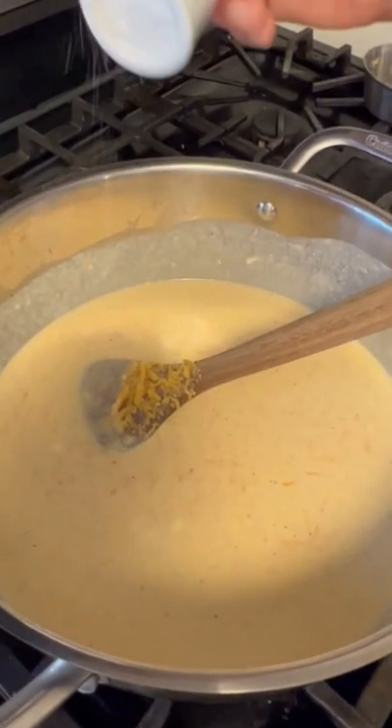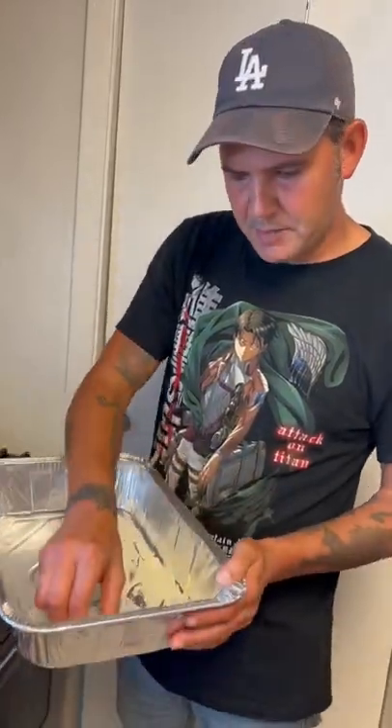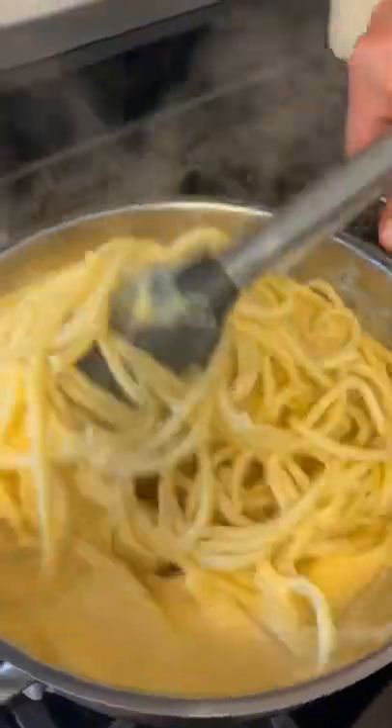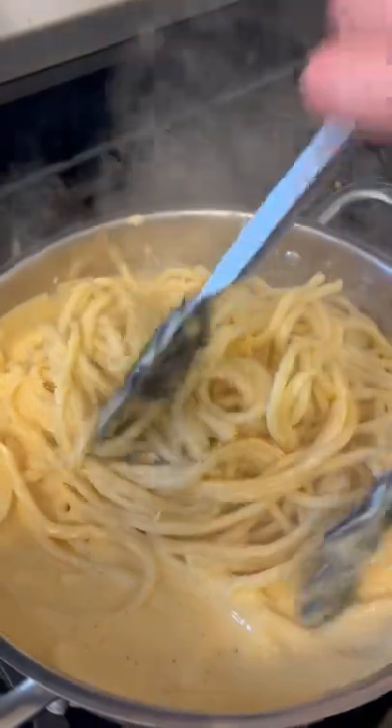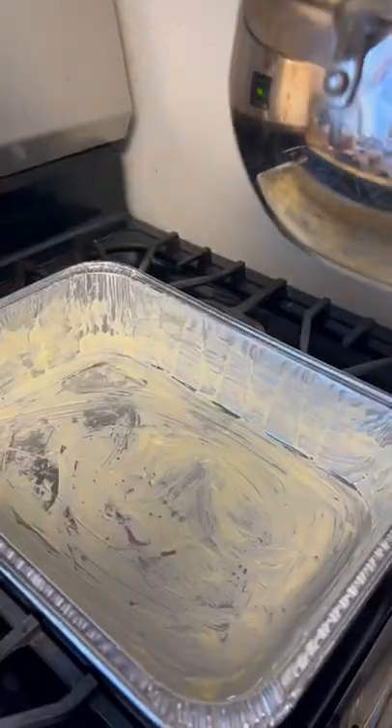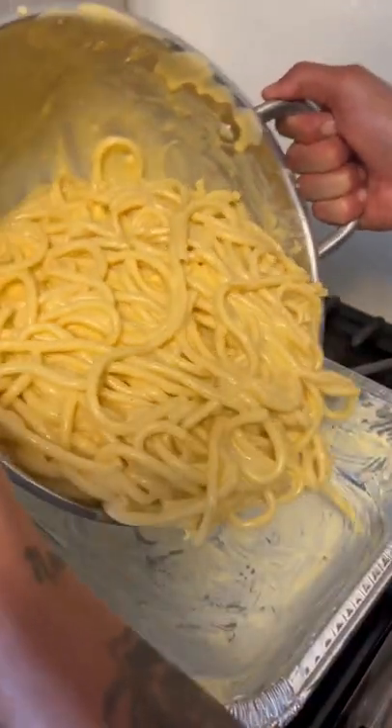Go ahead and salt to taste, y'all. Go ahead and butter up that pan right there for the macaroni — catch the sides too. Now go ahead on, add your noodles that we made already, al dente. Add that into the cheese sauce right there and just make sure it gets all up inside of it. Go ahead and put the noodles right up in that pan — we put some butter in there earlier.